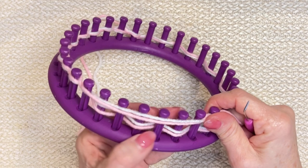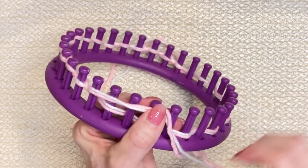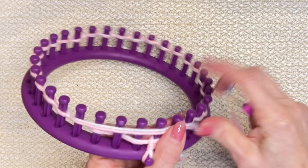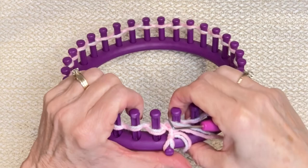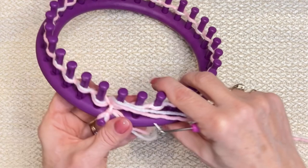If you can hear a little bit of static in the background, my apologies — I'm working in my basement with a floor heater on beside me so I can stay warm. We're going to go all the way around and work off that last peg. We've done our drawstring cast on. From here, the whole project is e-wrapped — isn't that nice? Push those down at least halfway.